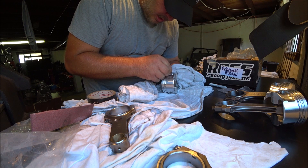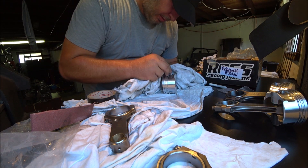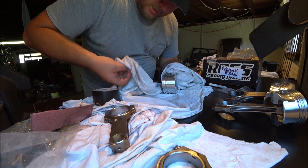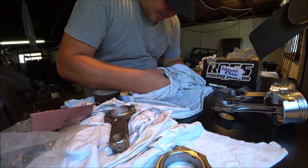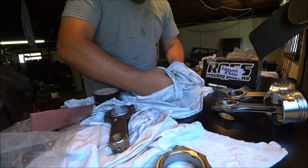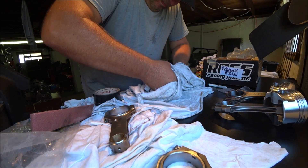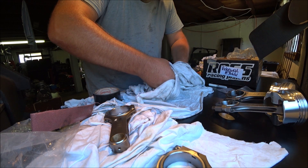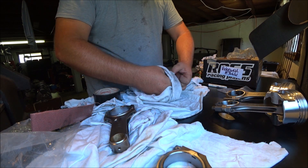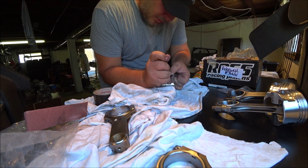Some of these are going easier than others. I've had two of them go in real quick and easy; two of them have been a real pain in the ass. This one looks like it's setting up to be a pain in the ass. Pushing forward and down - at this point it's jammed under there. Get a small screwdriver to just let it slip out.